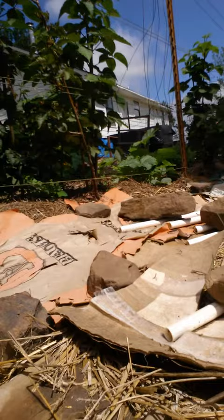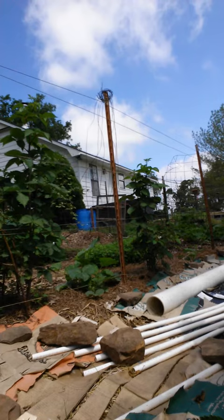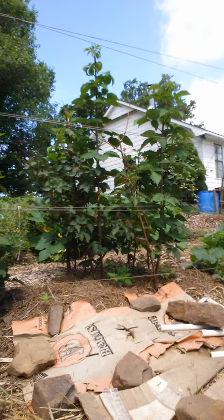It'll come up between these slits that I got cut in here, so in another couple weeks I should have oyster mushrooms popping up between my blackberries here. You can see I got the blackberries over there.